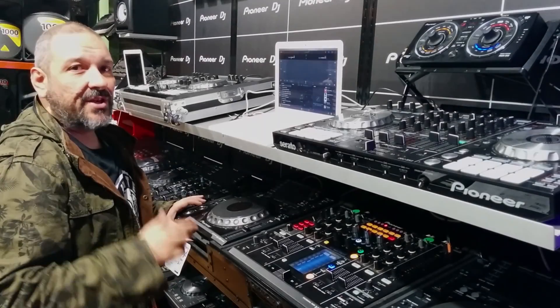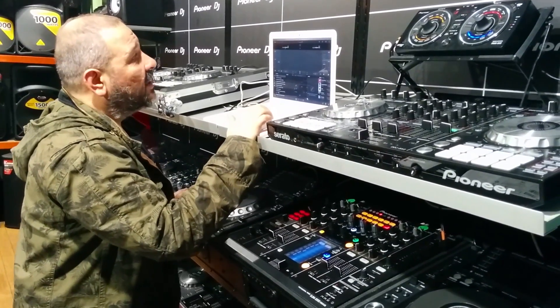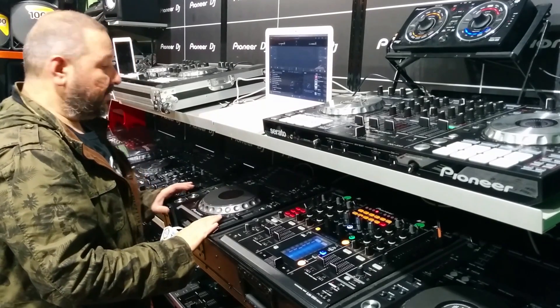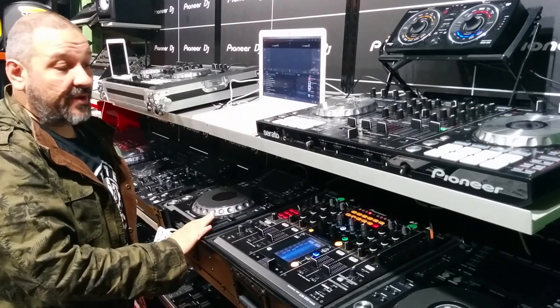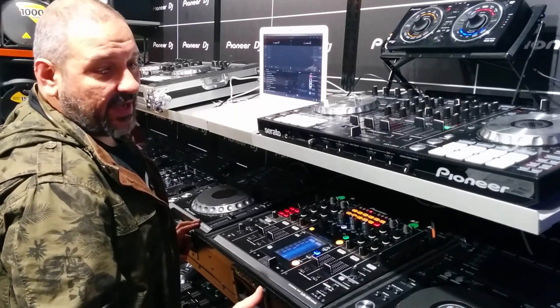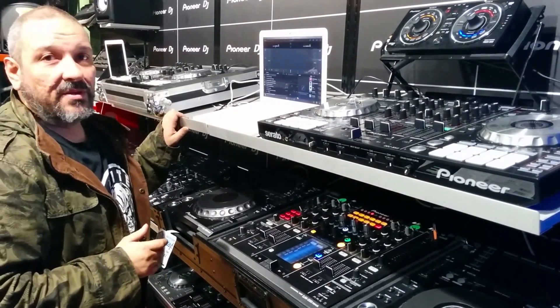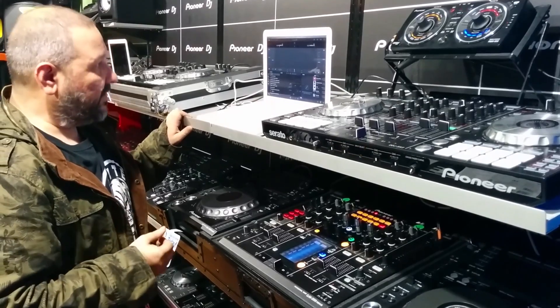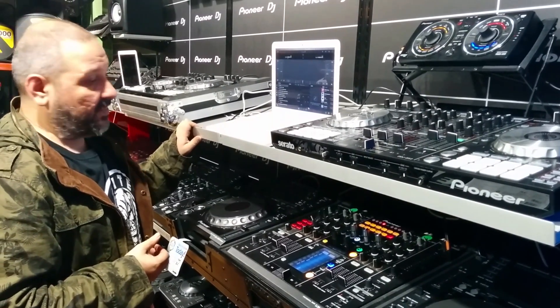Hey guys, how you doing? I'm here to show you how the new Algorithm DJ works with the CDJ2000s, the XDJ1000s, or the CDJ900Nexuses — it only works with those models. A big shout out to the guys from Algorithm who make this possible. This is an awesome bit of integration with CDJs and Spotify — that's the big one.